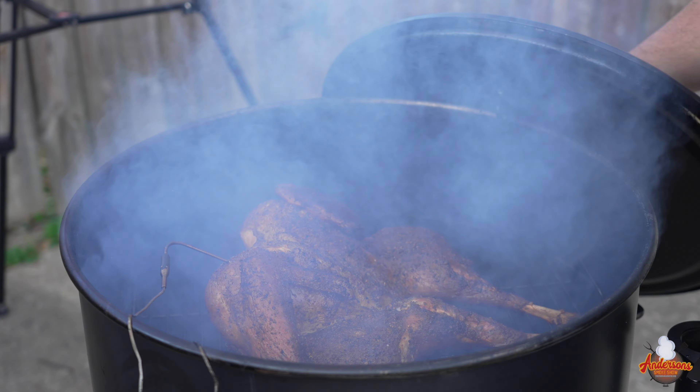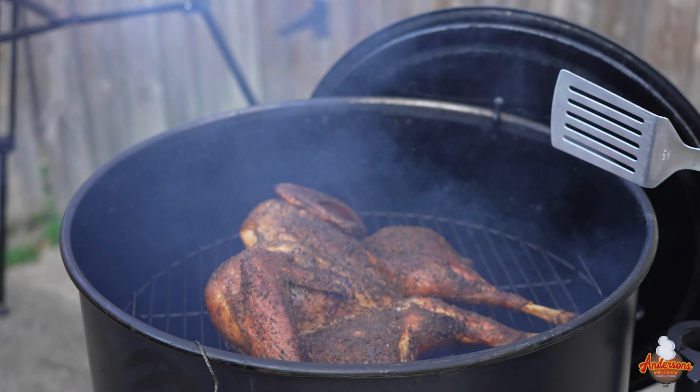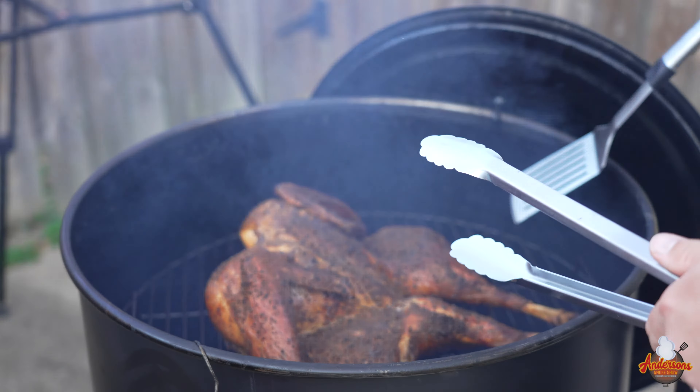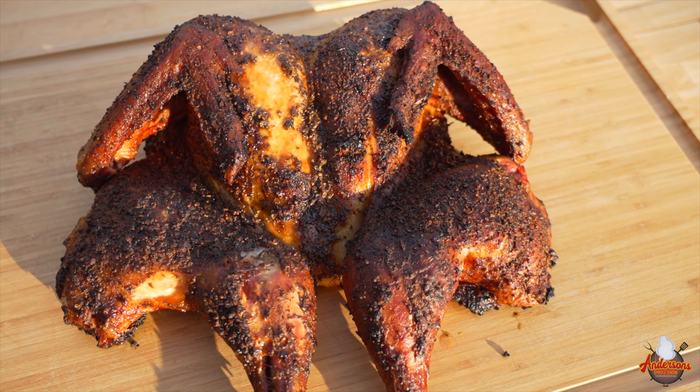This spatchcock turkey on the Gateway Drum is done. We're registering about 165 degrees in both breasts. This thing cooked extremely evenly and it cooked pretty quick — we're looking at about three and a half hours or so. We ran this thing most of the time at about 325 to 350 degrees. It was extremely windy today — about 40 mile an hour gusts — so the temperatures were a little harder to maintain, but it did very, very well. Let's go ahead and get this off. I like to use a spatula and some tongs. Let's get it over to the table and get it cut up.